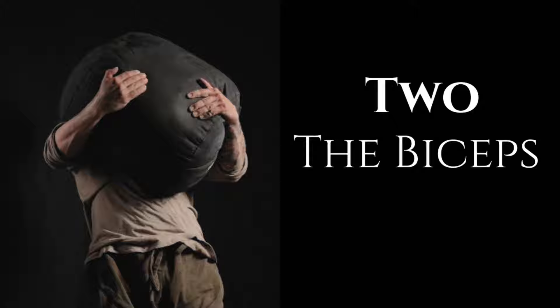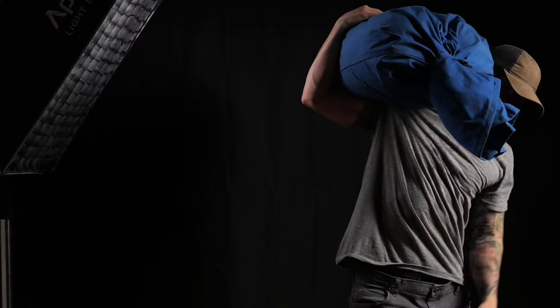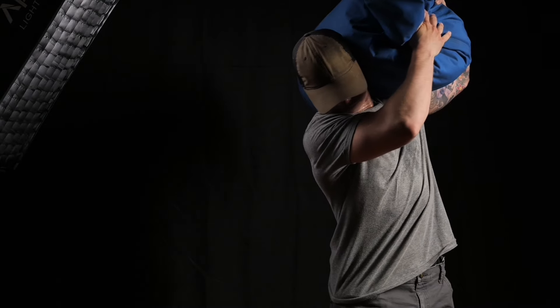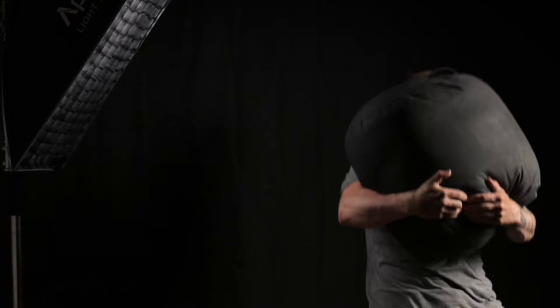The biceps: this technique does require you to catch a sandbag with a bent arm underhand grip position. That's the part that scares people, and rightly so. The risk of bicep injury when lifting heavy will always be there, but I don't believe it's actually much of an issue when using this sandbag to shoulder technique.